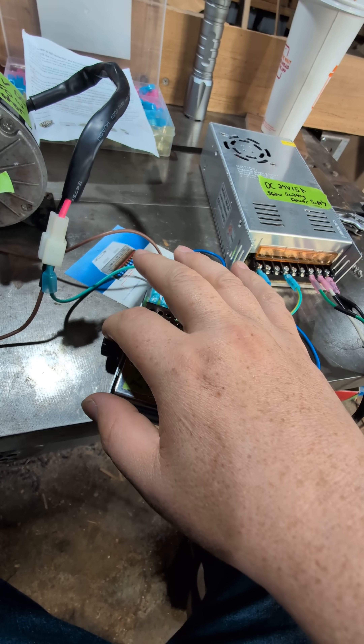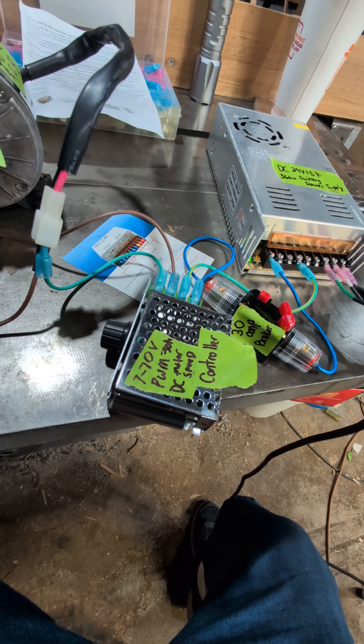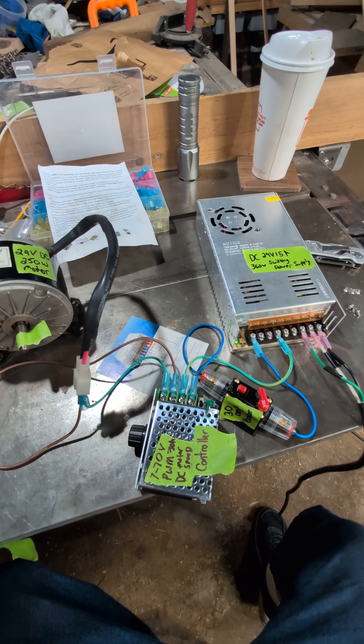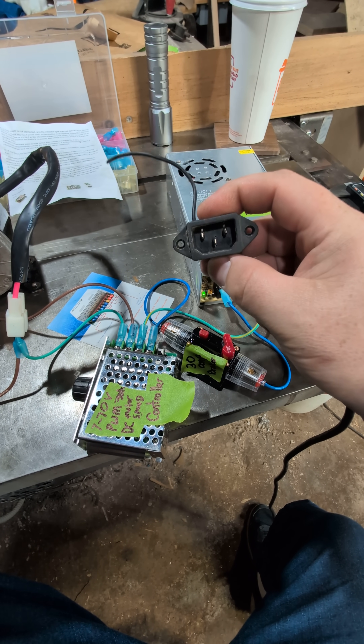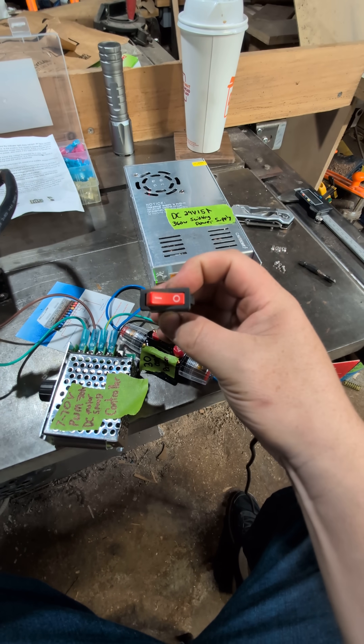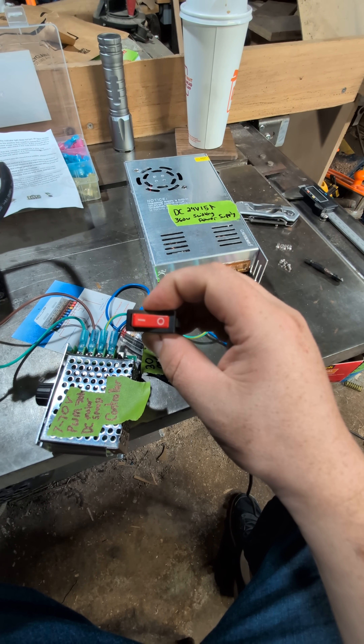This potentiometer I'm going to mount on the side of the case. I'm probably also going to use a C14 plug like this, and I plan on using a switch to be able to turn the whole thing on and off.